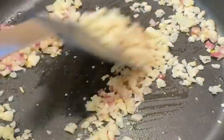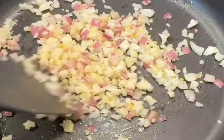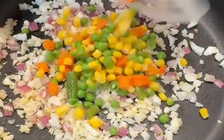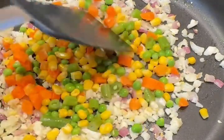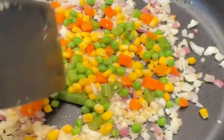Cut the cauliflower into small pieces — you can also use riced cauliflower. The cauliflower I'm using is already steamed, but you can use it raw as well. Also add more veggies like mixed veggies; this is frozen and already steamed, so it has carrots, green peas, and green beans.